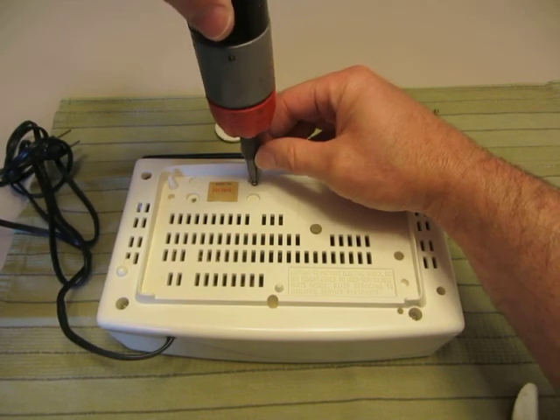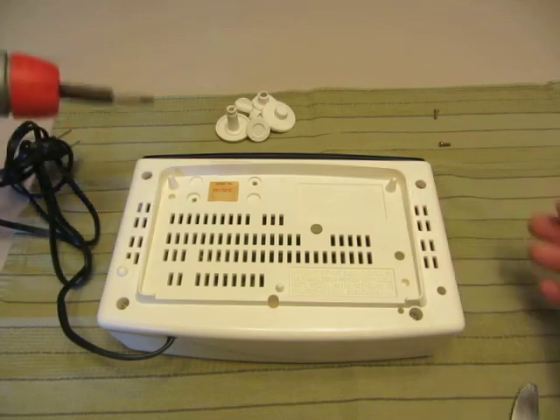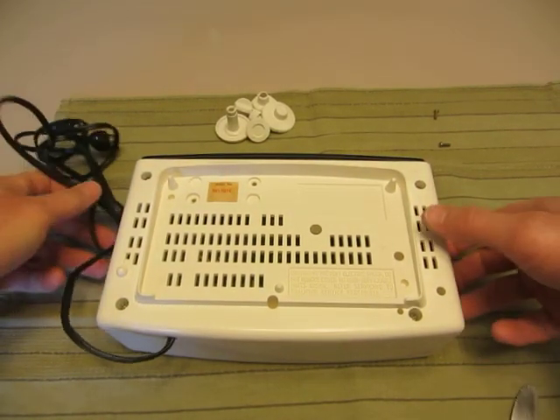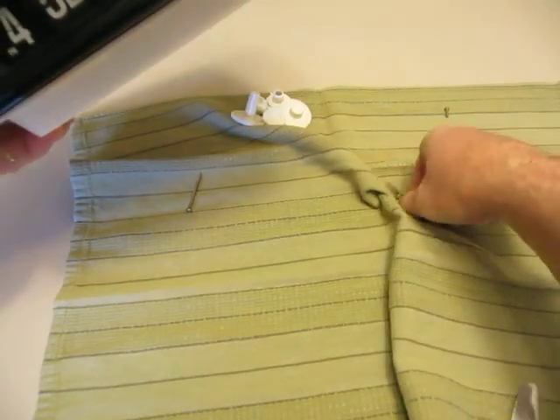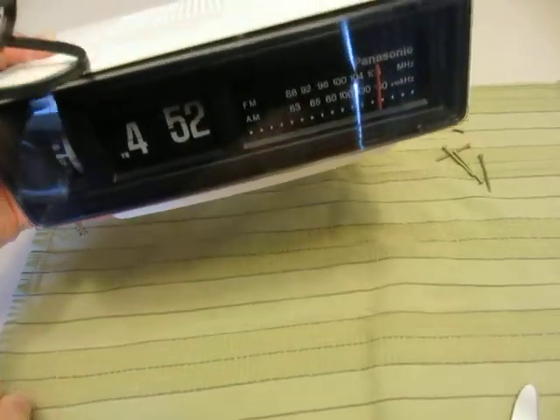Now if a screw doesn't come out all the way, don't worry about it. I disassemble these quite a bit — what happens next is I'm going to turn it over, and most of those screws are going to fall out. So you've got one, two, three, four. I'm not going to worry about that other one right now — it'll come out in time.